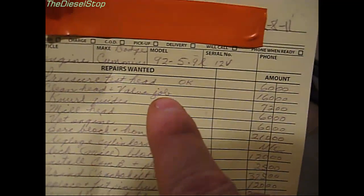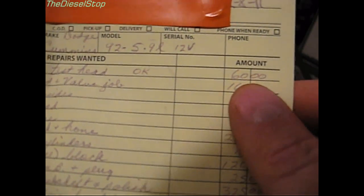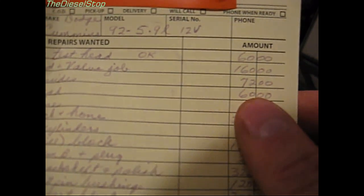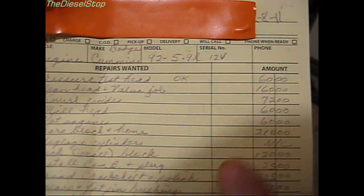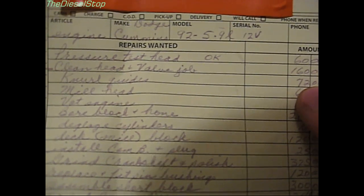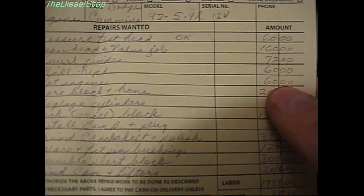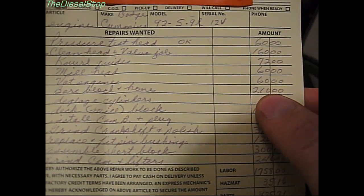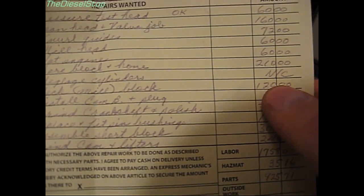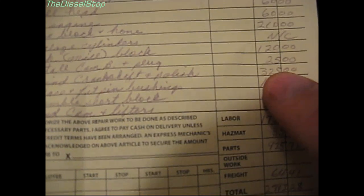For machine work: much of the head work ended up being partially wasted since they're going to mill another 80 thousandths off and cut bigger valves — about $338 of work. Pressure testing the head was $60, cleaning the head and valve job $160, kernel guides $72, milling the head $60, vetting the engine $60, boring and honing the block $210, deglazing cylinders no charge, and decking the block $120.